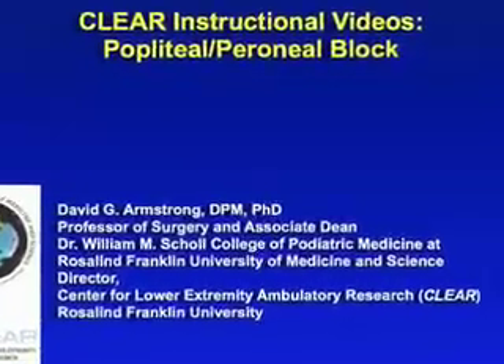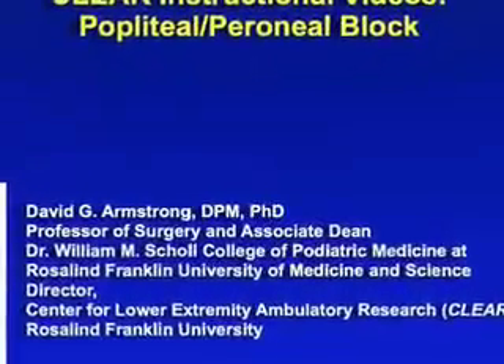In this brief video clip, we will discuss our technique for performing a popliteal and common peroneal nerve block.